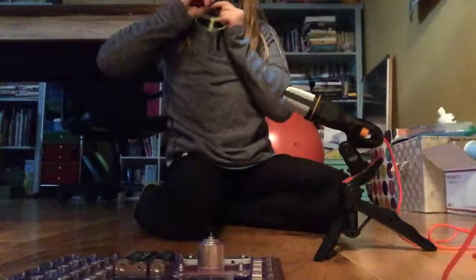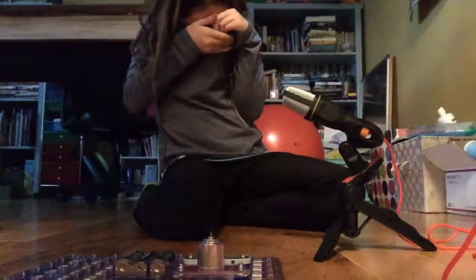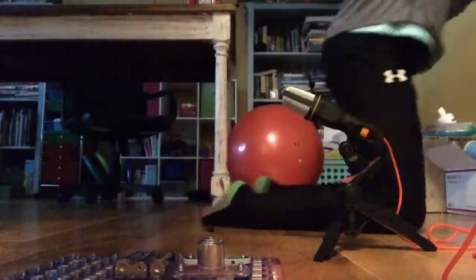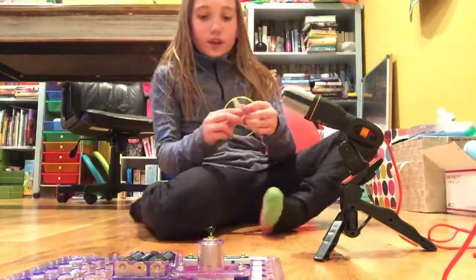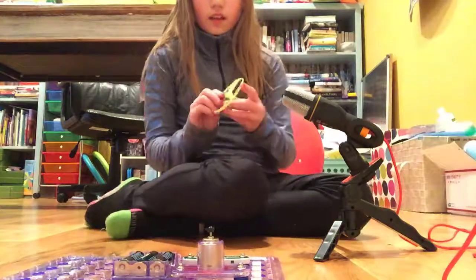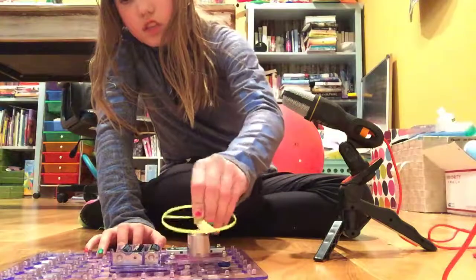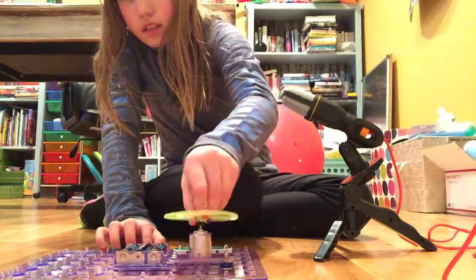Oh yeah — if you guys can see that, it does kind of glow in the dark! The instructions for this glow disc said it would glow in the dark, and it does! So that is how you make the flying disc on a circuit.